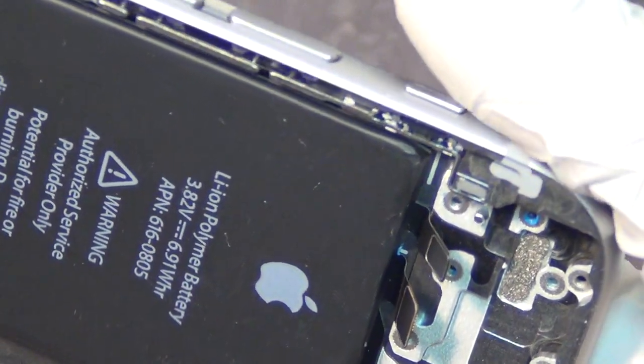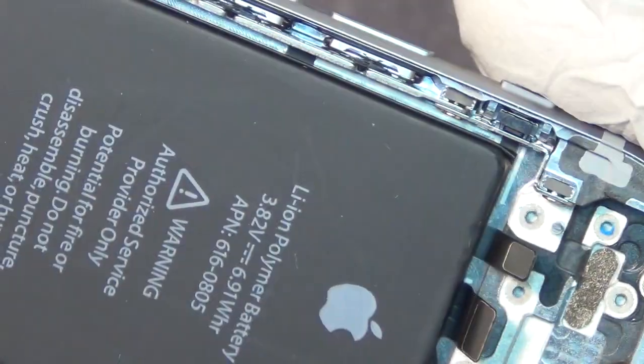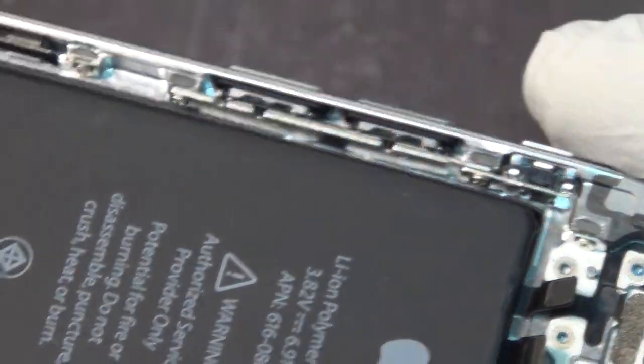That's all my two cents on this subject. Thank you for watching. This is really just a video to show you what it looks like from inside, on that spot.